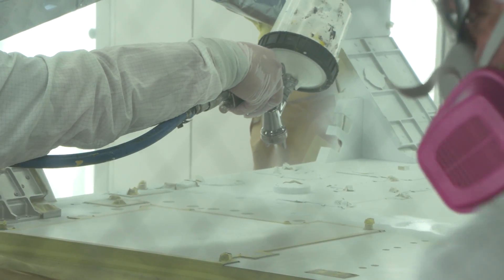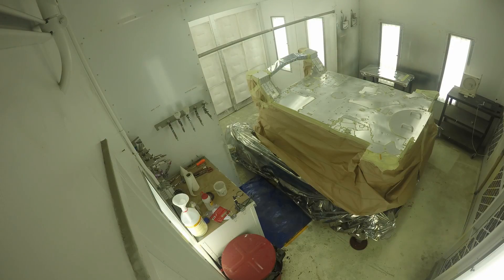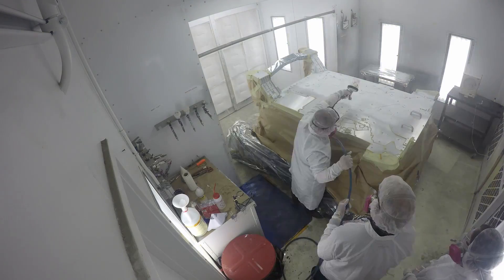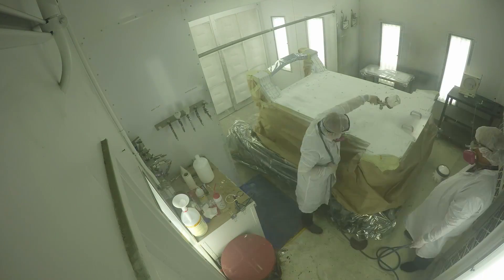When you send a spacecraft into space, all of what we call the volatile materials that you take with you — water that's absorbed into things, or other chemicals — tend to come out in the vacuum of space and they float around and re-deposit on surfaces where you don't want.